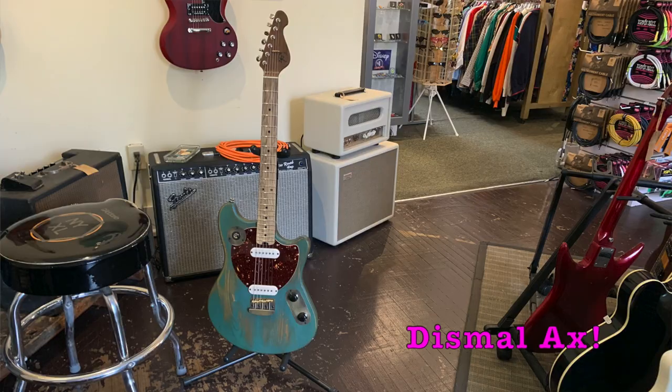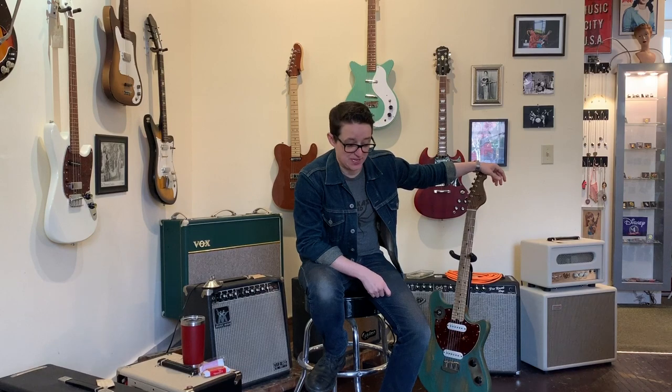Welcome to Ellen's Favorite Thing at Fanny's of the Week. My name is Ellen. This week we are taking a look at this Dismal Axe. Full disclosure, I own a Dismal Axe. I'm a huge Dismal Axe fan. Bias — it happens.